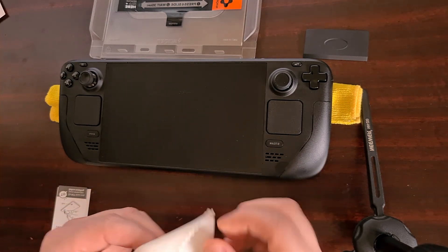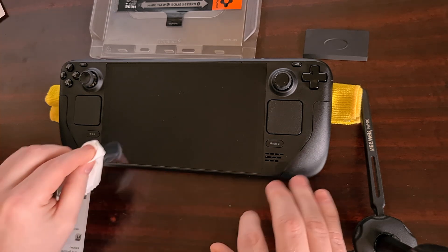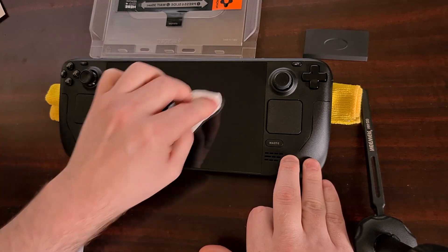With that done, we're then going to get our dry wipe and again just wipe down the screen.